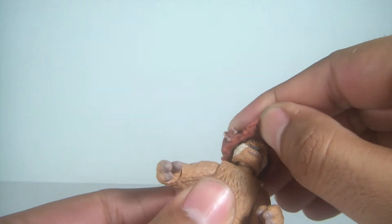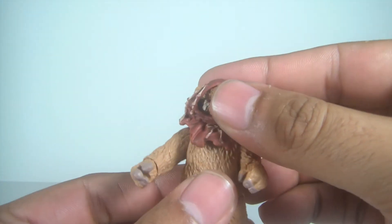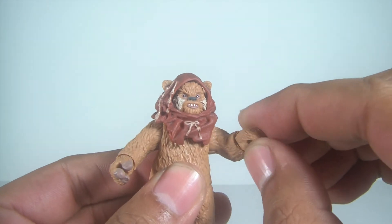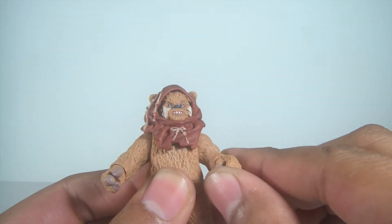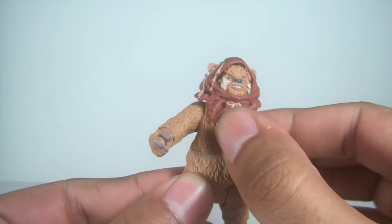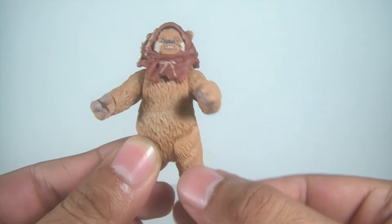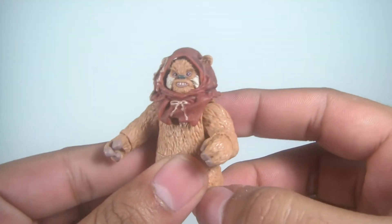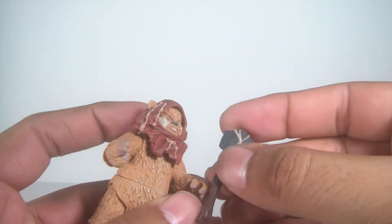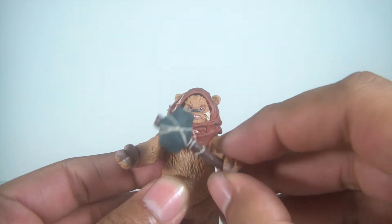Articulation is a ball joint in the head, so the cowl is removable — it's got the little openings for the ears. Ball-hinged shoulders, and he swivels at the wrist. No articulation on the elbows, which is fine. You've got a swivel waist, swivel hips, and ball-hinged ankles. No knee articulation, but it's not a big deal — these guys are tiny, so it doesn't really bother me that much. So there's Widdle — Widdle Warwick.